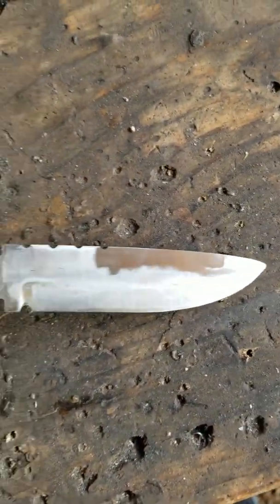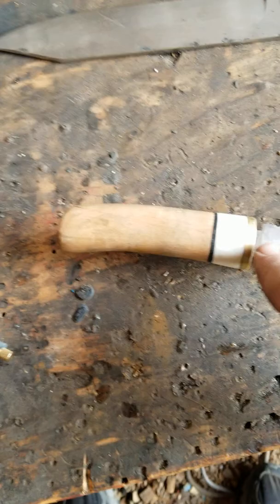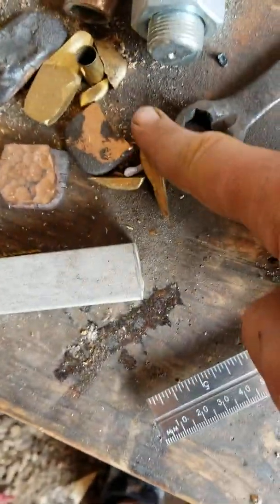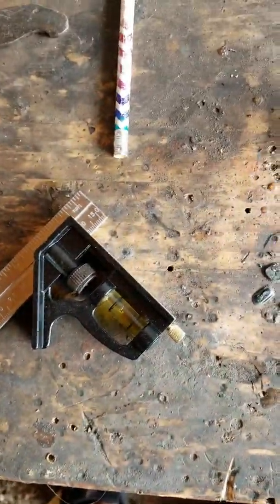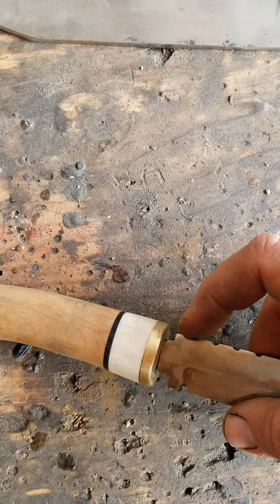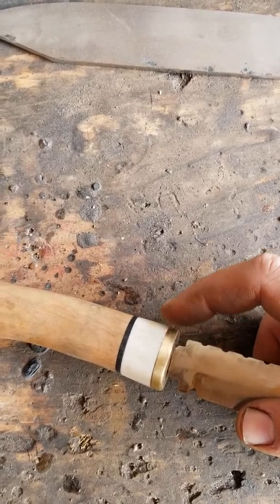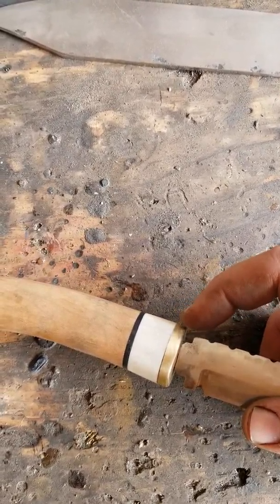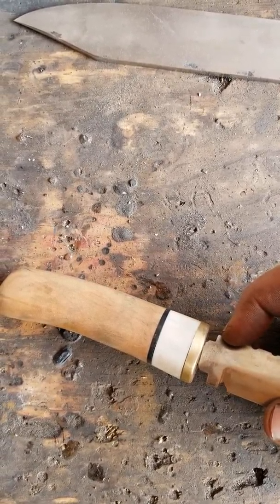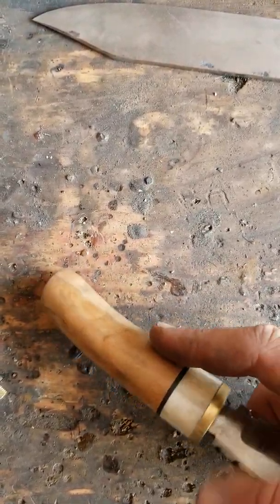And this little baby knife here that I did some file work on — I'm going to hand sand that. I've got a little Puuko-type handle, a bone black spacer. I don't necessarily like the way this turned out. If I did it over, I would take the spacer material — the brass or bronze or the amalgamation there — and put it up tight against there. As a matter of fact, I may take a hammer and just pound this off because I did glue it on.